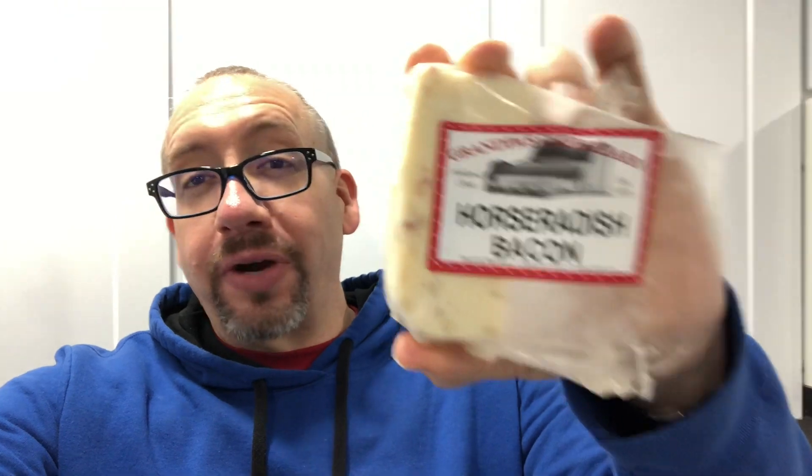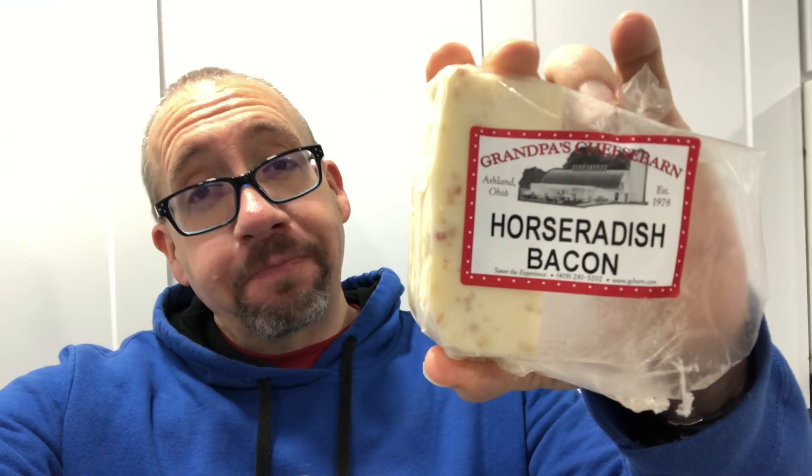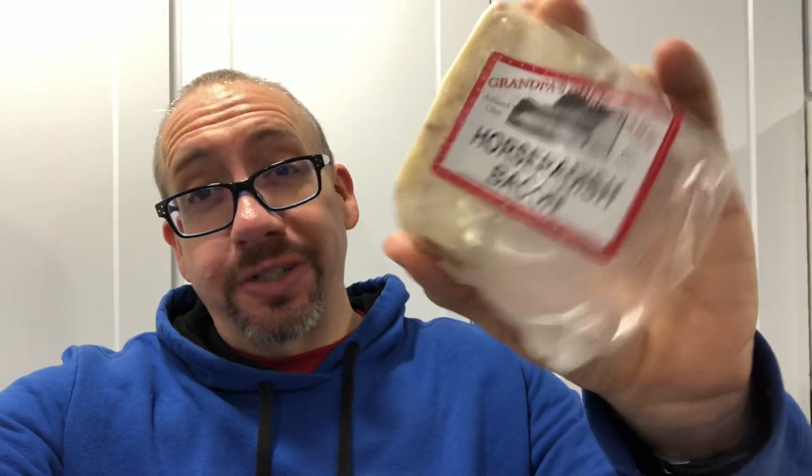Hey friends, internet family, how's it going? Gonna do a quick one today — just a quick review on a cheese from Grandpa's Cheese Barn. This is a horseradish bacon cheese, and as you can see I've already been snacking on a little bit. I thought while I grabbed a piece I'd make a quick video — cut a chunk off here. You can see it's got a lot of horseradish and bacon spread throughout.